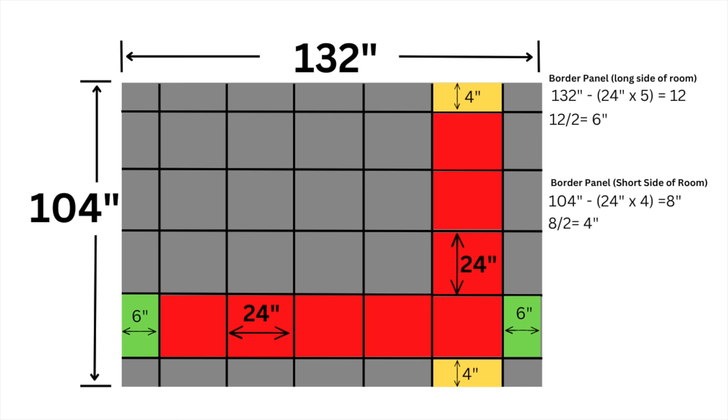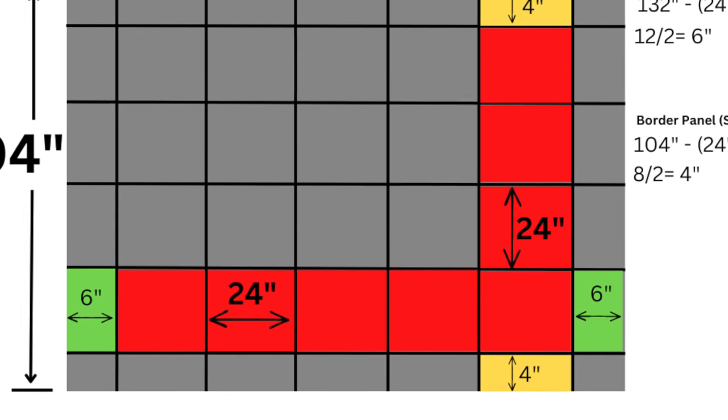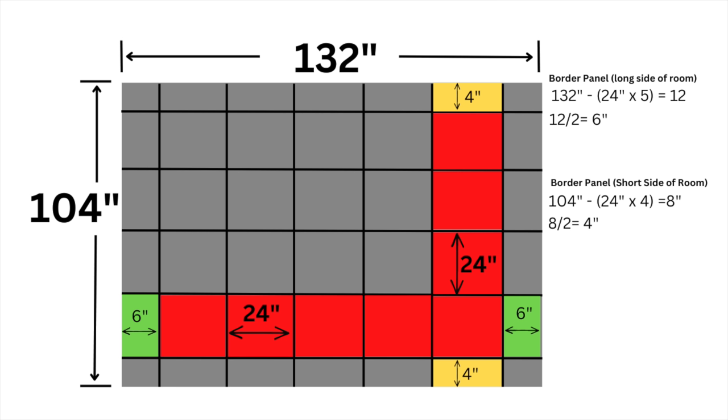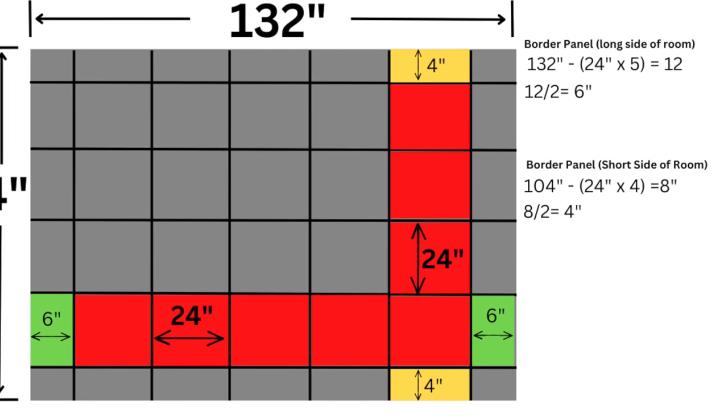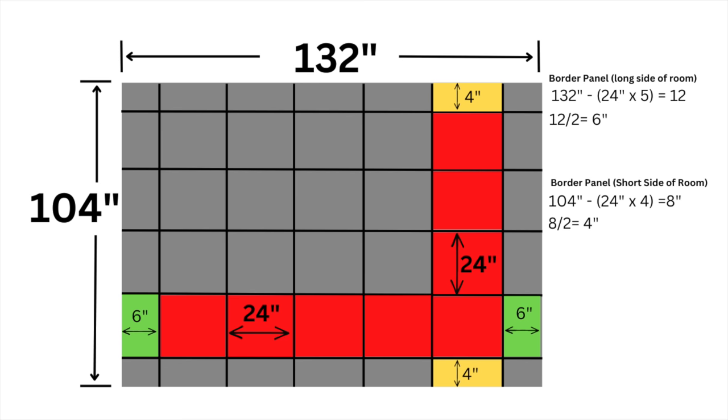Let's take a look at this example room which is 132 inches by 104 inches. Looking at the horizontal run, we have room for five full 24-inch ceiling panels, which leaves 12 inches left over. You want to divide that by two so you have an even border panel on both sides of the room — in this case, six inches. Apply that same concept for the 104-inch dimension, and you get four inches on each side for the border panels. For more information on planning your layout, check out my blog resource in the video description.